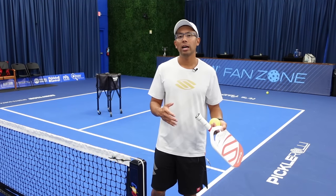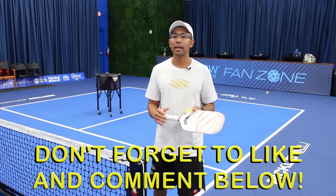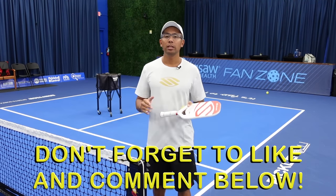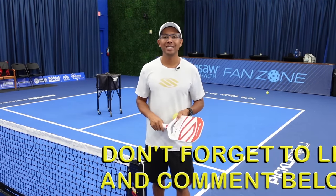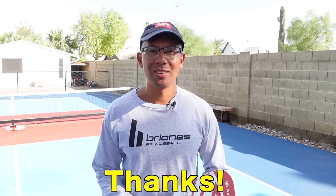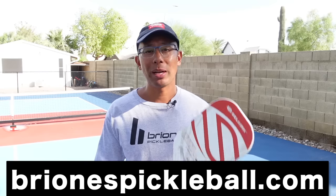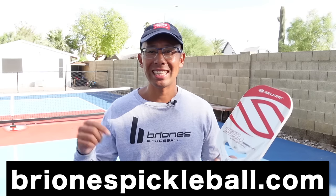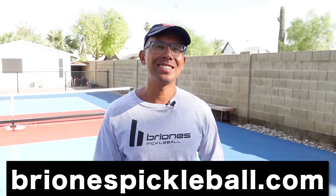I hope this video really helped you out. If you follow and really apply these nine tips, I think it's really going to accelerate you into being a better player quicker. Thanks so much again and we'll see you in the next video. For exclusive pickleball content from me, check out brionispickleball.com. For awesome pickleball paddles like this one, make sure to check the link in the description below.